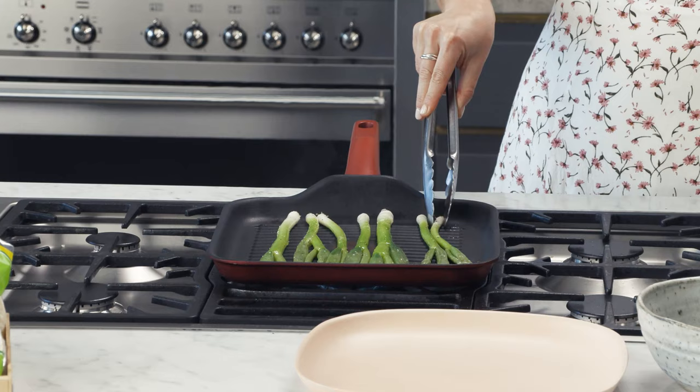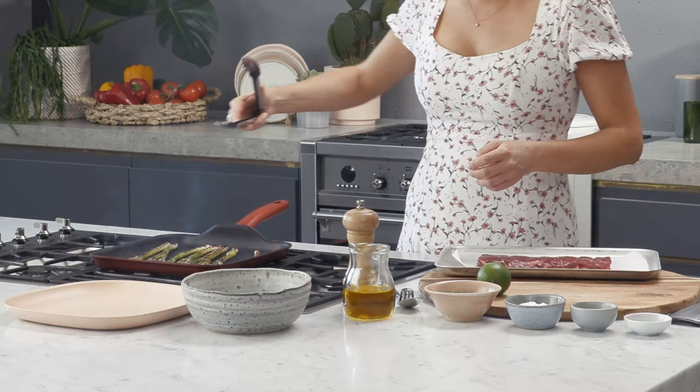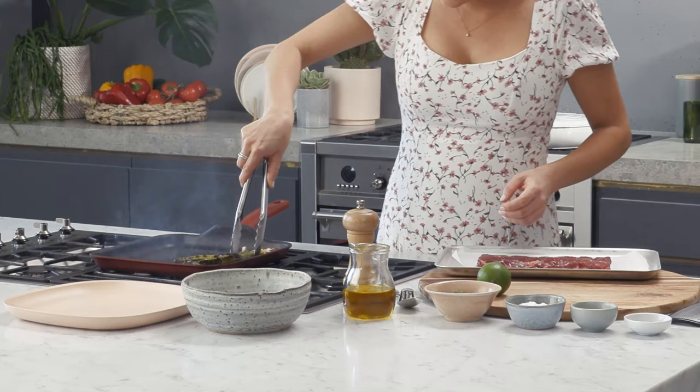That's looking good so let's turn them and cook them for a little longer. Now that they're softened and charred we'll take them out of the pan and just let them rest for a moment while we get onto the steak.